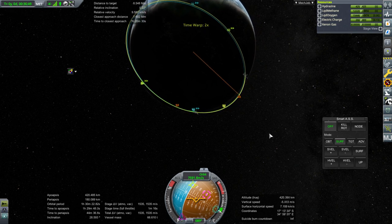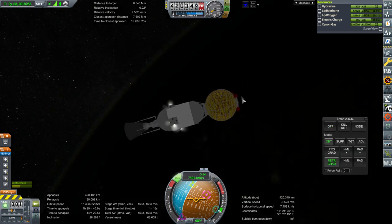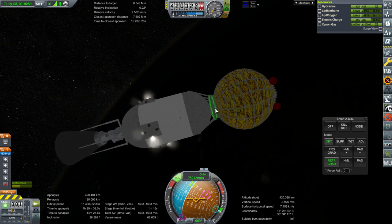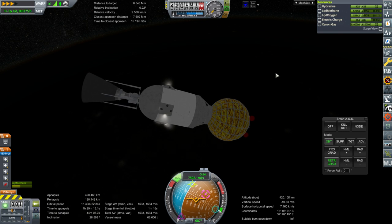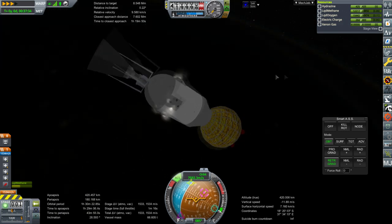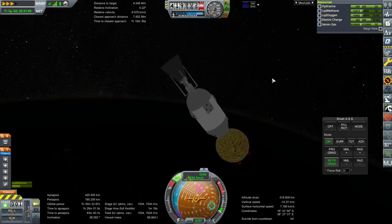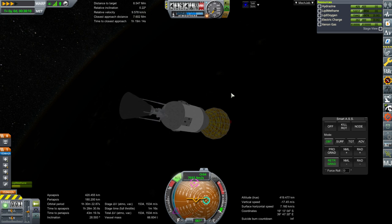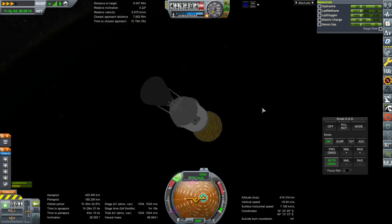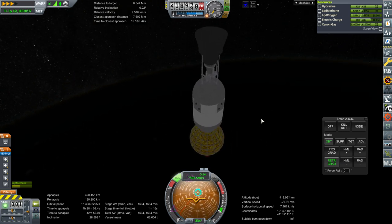I'm just going to redo this one. Let's go retrograde and check that it decouples properly. Good thing we're not in career mode where this would be an expensive situation — but in career mode I'd take a little bit more care. We are in orbit with 1,500 meters per second left, and that sort of tracks. If we're going with this being equivalent to Falcon Heavy, it's about equivalent. That decoupled — all right, so that is possible. Let me add some more power.